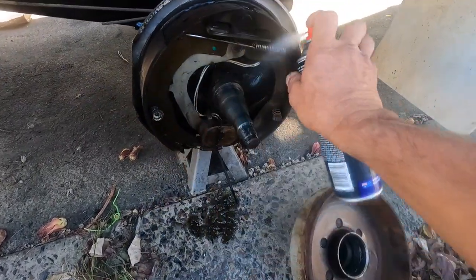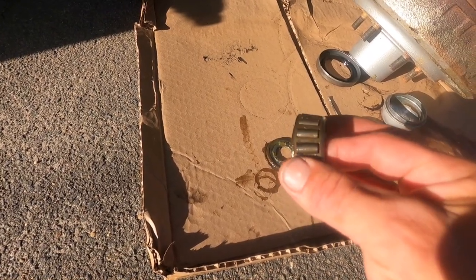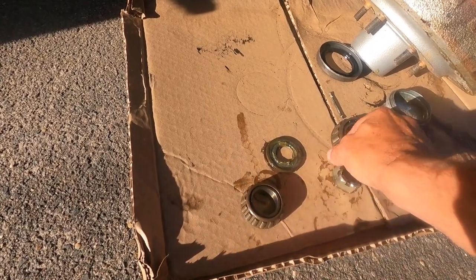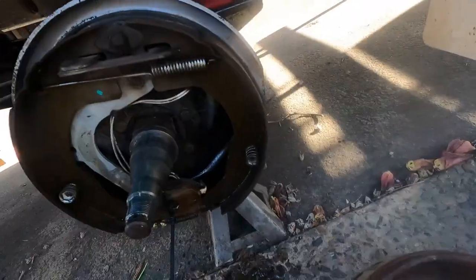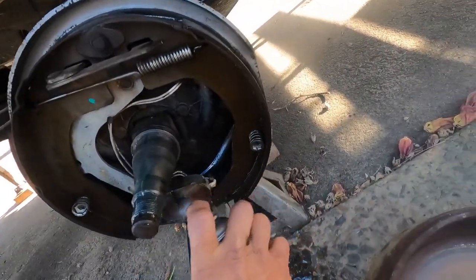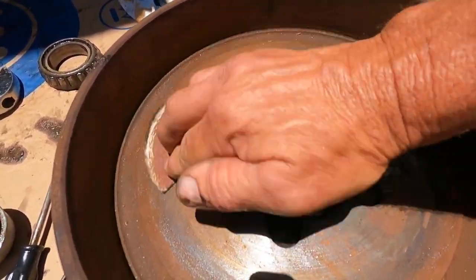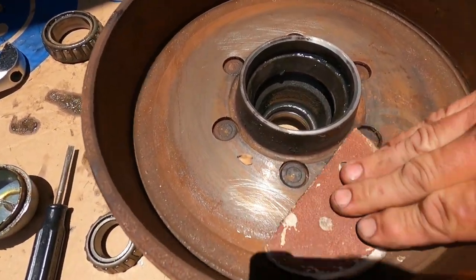Now these bearings were fitted in January of 2020. So the decision to be made now is whether we should get a new kit to fit in. There is some wear marks on some of the rollers on the one side. The linings look good so we won't have to buy new shoes this time around. You can see here that there is rust inside the drum, so we'll clean it all up and make our decision.